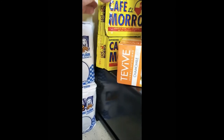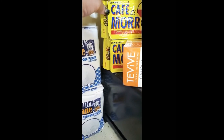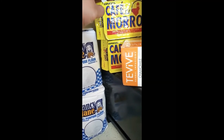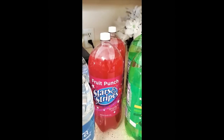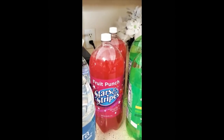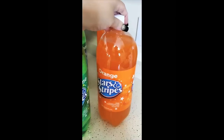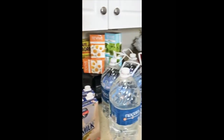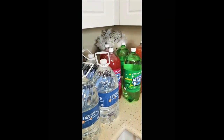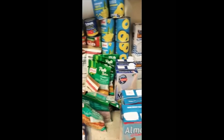I have four packs of Café El Moro — I think I pronounced that right — four one-gallon purified waters, two Stars and Stripes fruit punch, two lemon-lime orange, and two orange drinks. We all should be prepping, you guys. If you enjoyed the video, please like, subscribe, and share, and stay tuned.